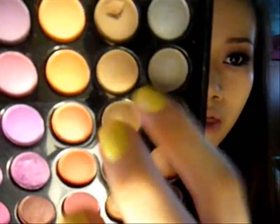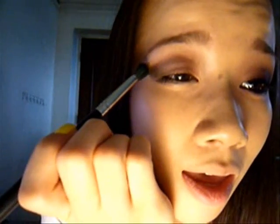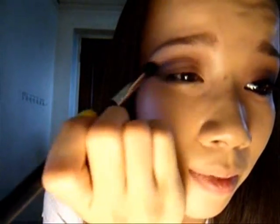I'm taking my Sigma 224 brush and taking any kind of warm brown — I'm going to use this color. Get it at the tip of the brush, tap off the excess, and go right at the brow bone — just slightly below the brow bone where the colors meet — and just blend it away. Then intensify the outer V again.